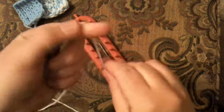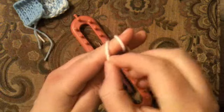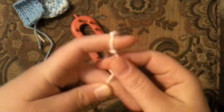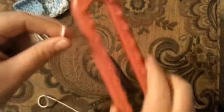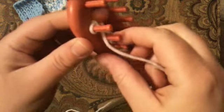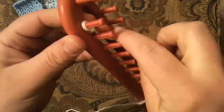We're going to make our slip knot. Take the shorter part, wind it over your finger, take the back over the front and then over again. Put this on our loom with the tail on the inside and let it fall where your work is going to go. We're going to start by e-wrap casting on for the first row.